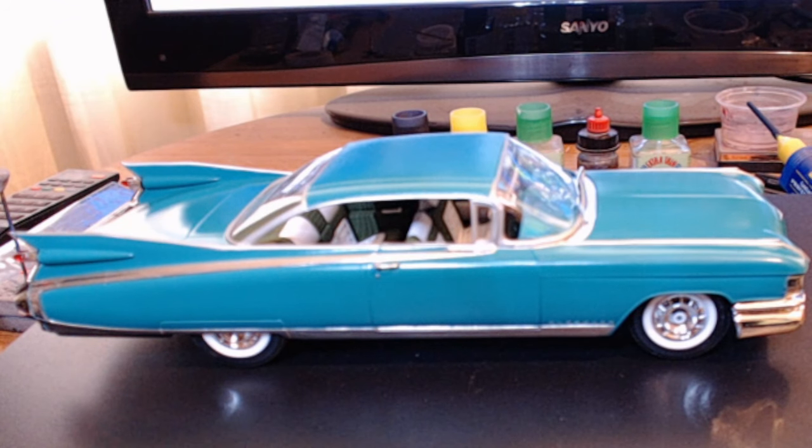Welcome back to Rick's Kits. We are at the final of the FAT Fenders, Fins and Chrome group build hosted by Rob at Time Machine Scale Models, and here is my final on my 59 Cadillac Eldorado.